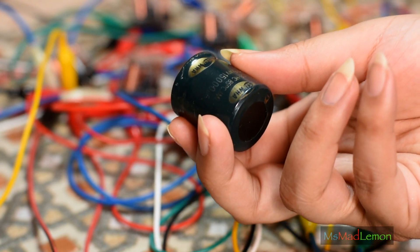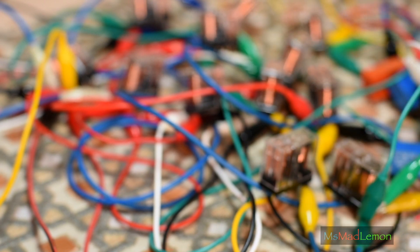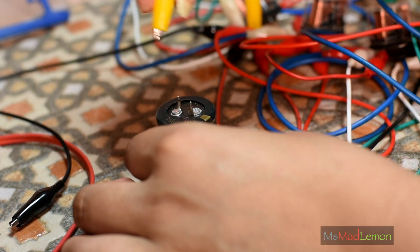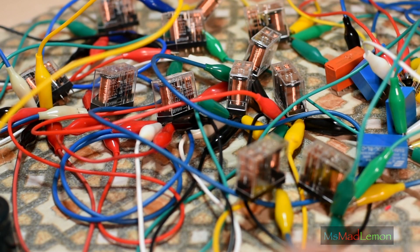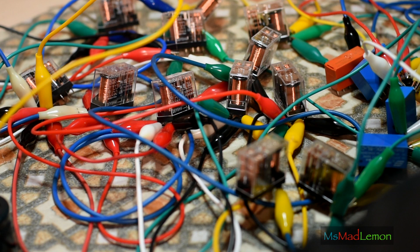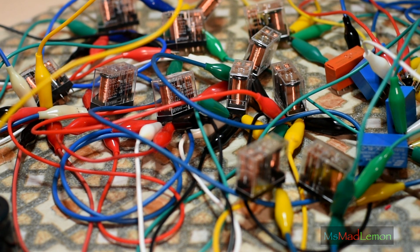Now let's add a 15,000 microfarad friend, shall we? To all these relay switches. Now let's see what happens.